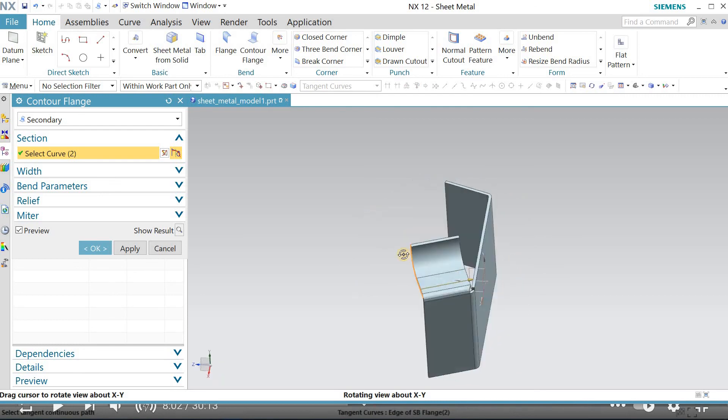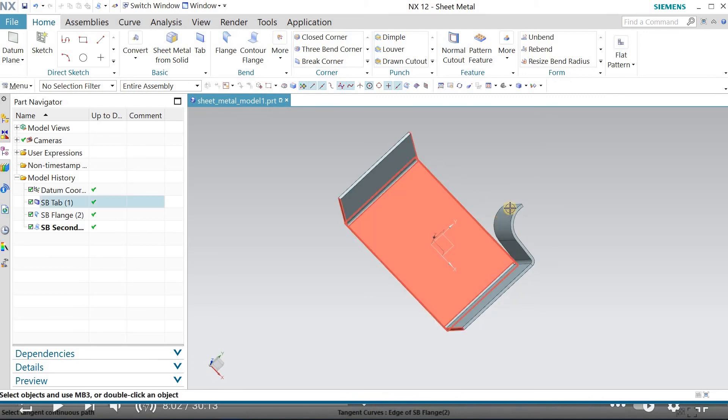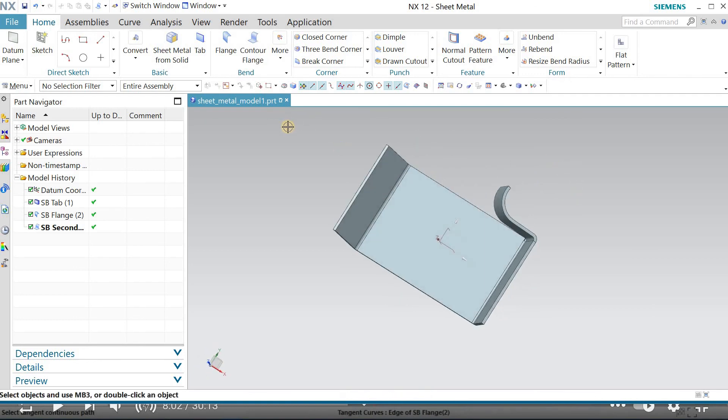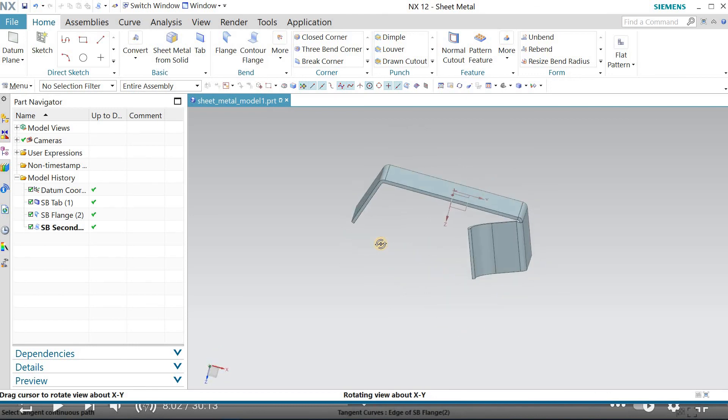We finish it and complete the Contour Flange. So we have seen three main commands: Tab, Flange, and Contour Flange. We have completed this drawing — the same as I showed at the beginning. That's all for today. We'll continue from here in the next session and see the remaining commands, how to make more complicated parts, as well as Flash Tool, Progressive Tool, Compound Tool, and mold design.